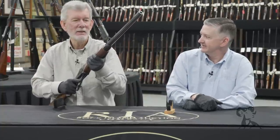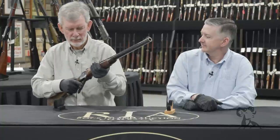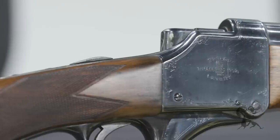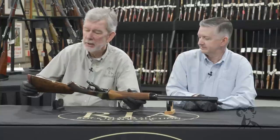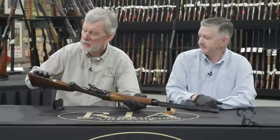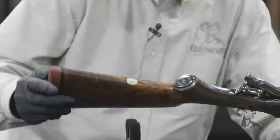It's heavy, but it's doable. You could bring this to bear fairly quickly on something trying to chase you down. Nice piece of engineering here. It's got all the Rigby features — the fine checkering, tasteful engraving here and there. It's a working gun. It's got a place for your initials here, should you ever own this one day. Nobody's bothered to do it so far.